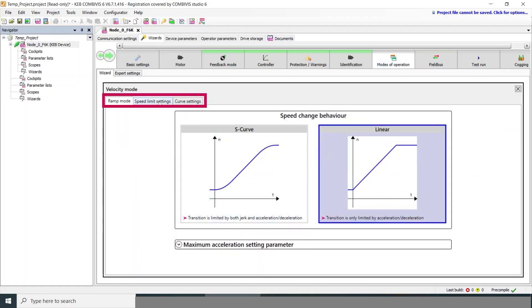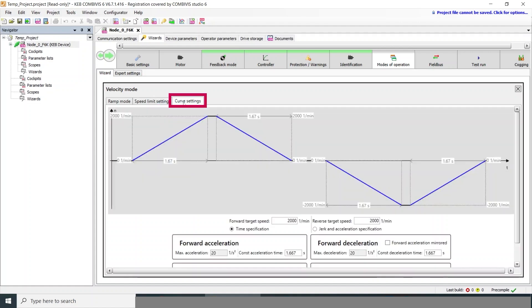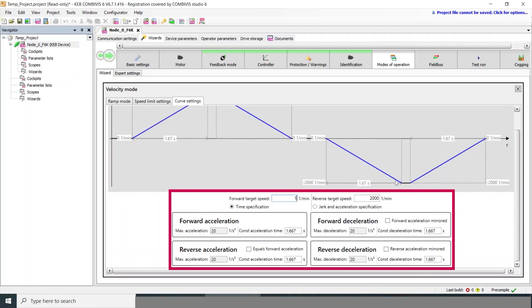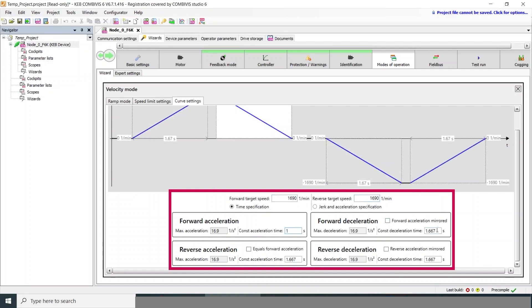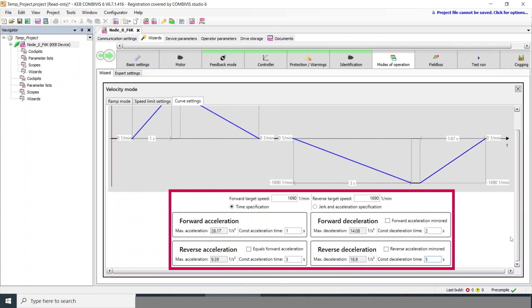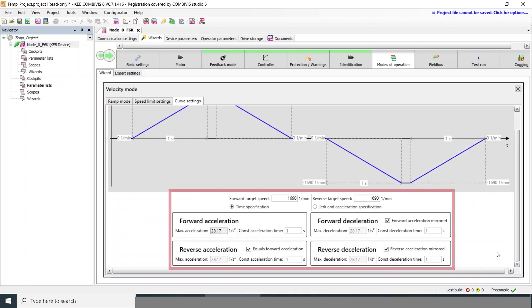You can use an S-curve or linear speed ramps, and you can enter your min and max speeds for both directions. Especially helpful is the curve settings view — with this, you can see exactly what your speed ramp looks like. If you go to full speed in both directions, you can see what it looks like to have different ramp times for each, or you can simply match your forward acceleration for all of them for a simple setup.